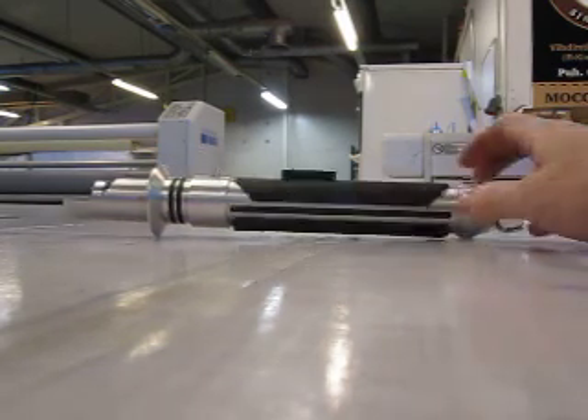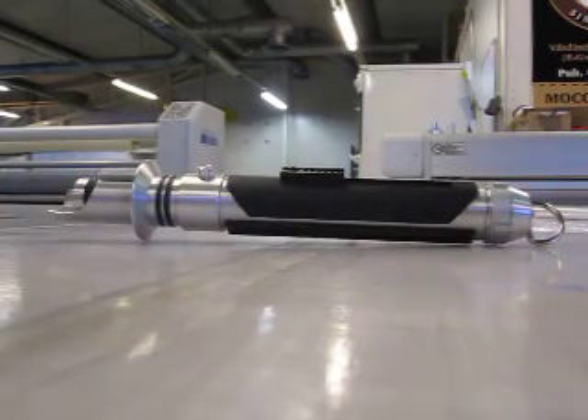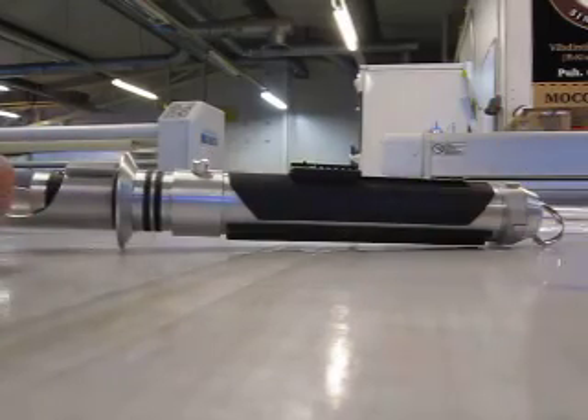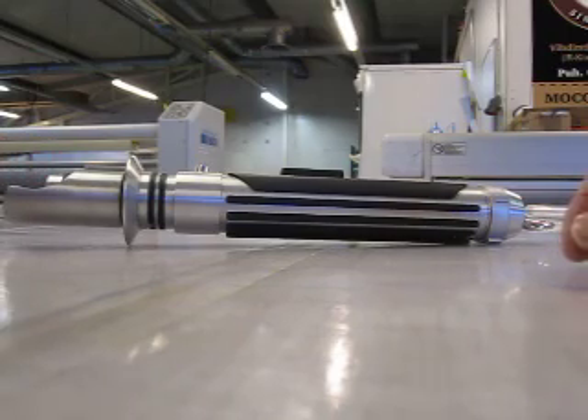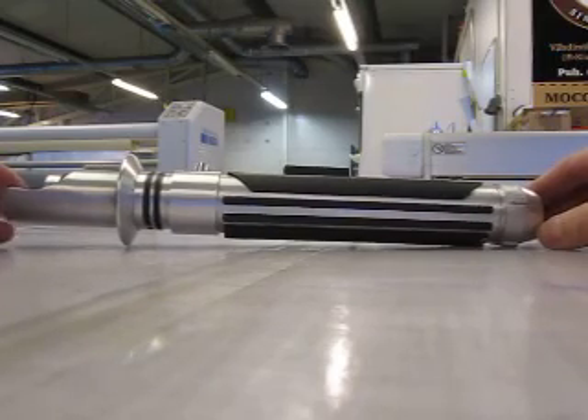What we have here is a custom-made Kanan Jarrus lightsaber replica from the Rebels animated show. It's very similar to a saber I built before — check out my older videos. It has an aluminum hilt with some 3D printed accents, and the grip stripes are also 3D printed.